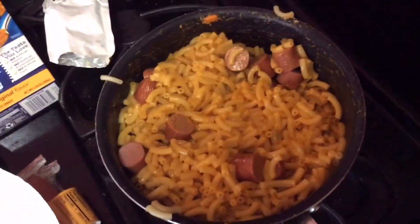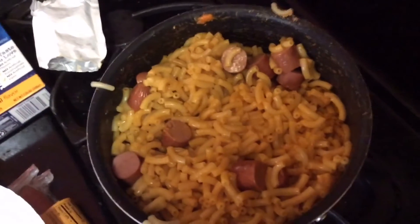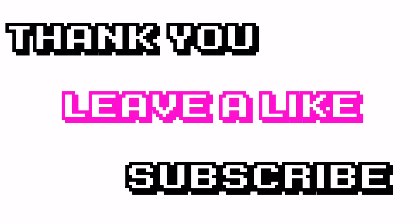You have officially made mac and cheese and hot dogs! Go ahead and put them in there. Let's get them in there. Thank you.